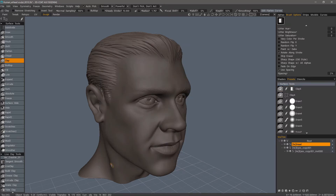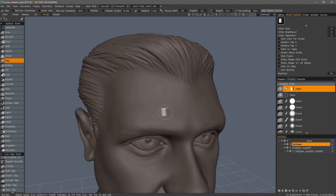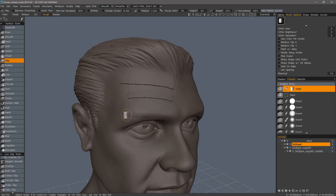I'll hit OK and use a clay brush, bringing the depth level down to around 20 so it's not too large. As I brush, starting lightly and then pressing harder, there's not any real change, actually.